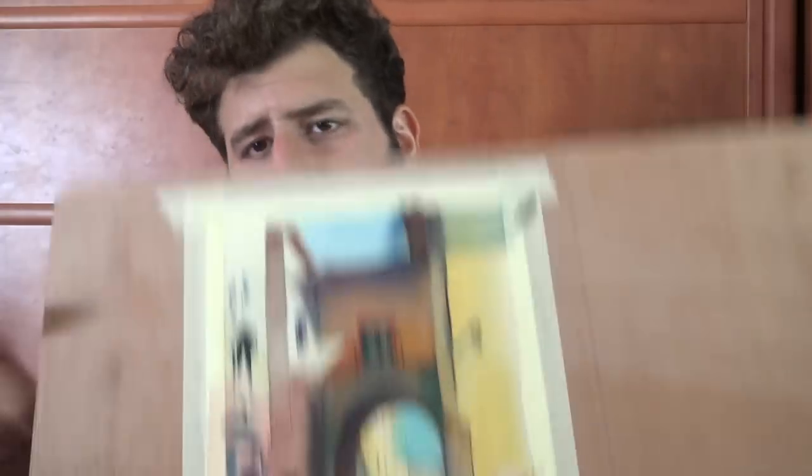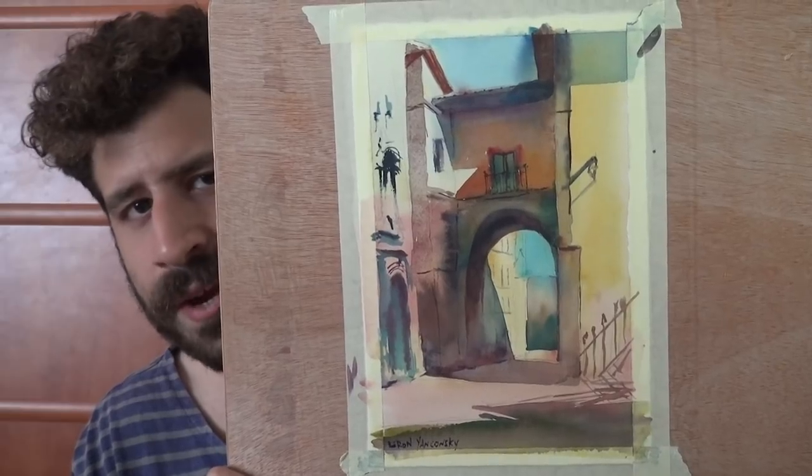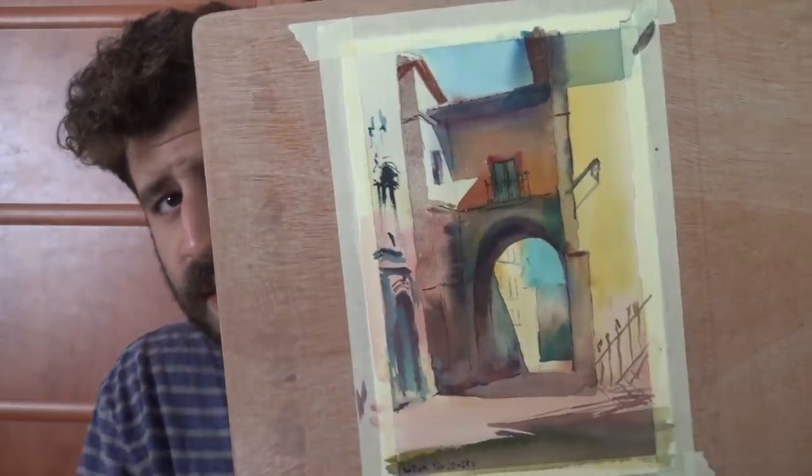Today I want to talk about warms and cools. I did this painting process that I'm really pleased with, and there's a lot of warm and cool play here that I think will be beneficial to talk about, especially in the stages done wet in wet. I set up two cameras so you can see two angles — one from the top and one from the side — and it will show you a lot of things related to the behavior of the paint and the behavior of mixes of warms and cools.